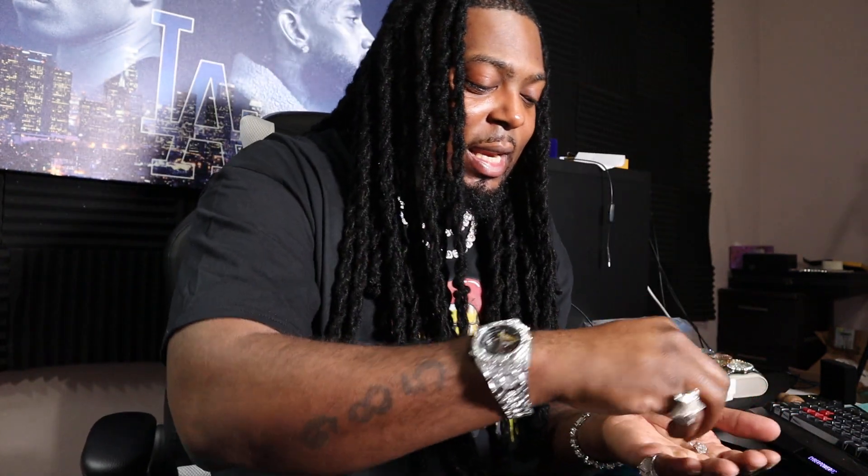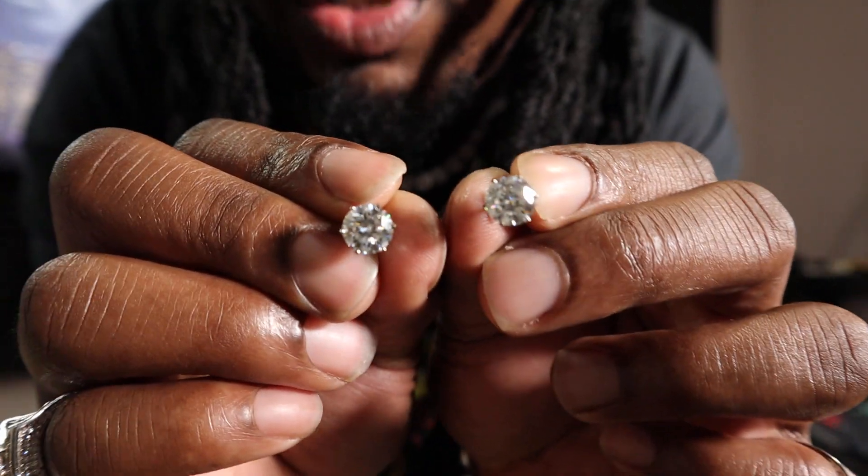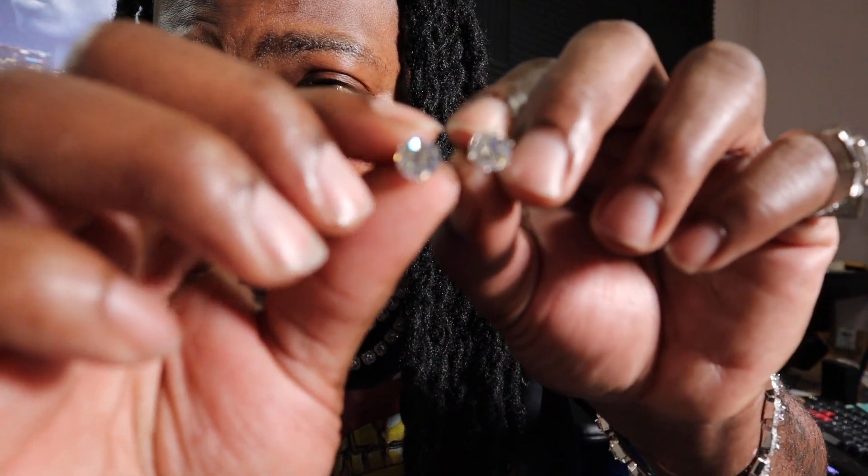Let's go ahead and pop these things open and see what they're hitting for. Get these diamond testers warmed up. Let's get the big tester on because we're going to need it. Off the rip, take a look at them stones — look at how big these things are. I told y'all I'm thinking about going ahead and getting some earrings in. Look at that shine on these things — the shine on them is really crazy.